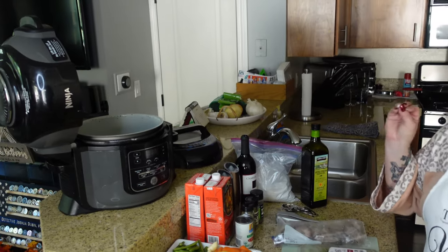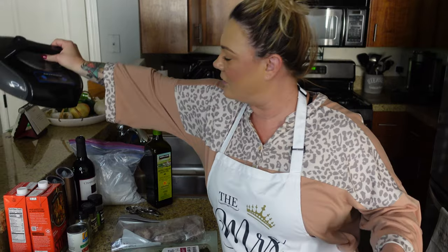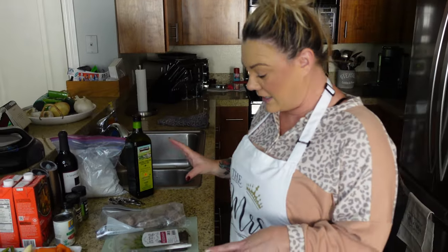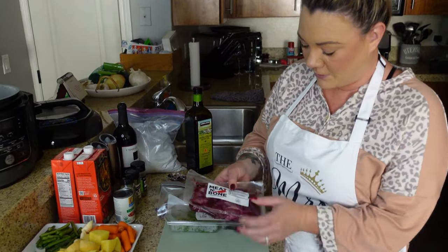The Ninja Foodie is out and ready to go. We're going to use the pressure cooker setting. There is an extra lid that you need to use with your Ninja Foodie pressure cooker. And then our ingredients — I have my Meat and Bone tenderloin.